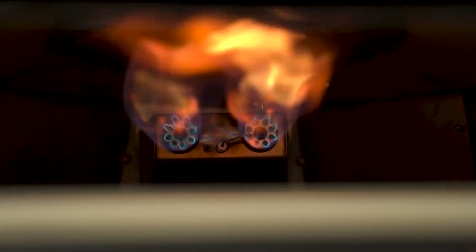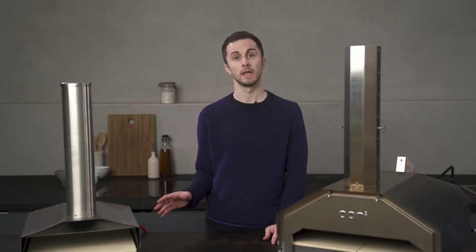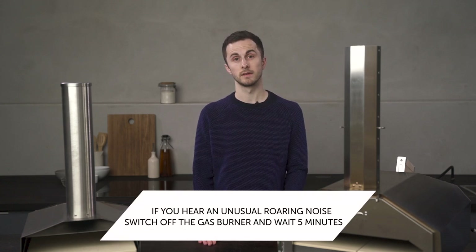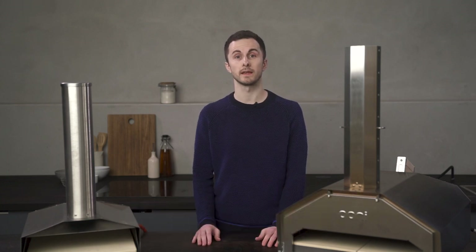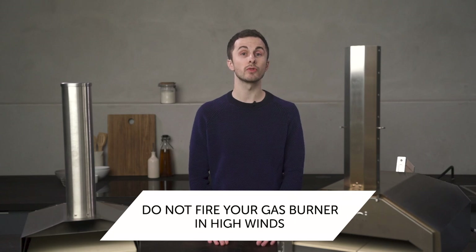You'll always be around your oven when the gas burner is firing and it should run quietly like this. If there's an issue with airflow, you might hear a louder sound. If you do notice this, switch off your gas burner and wait five minutes before relighting. Remember, it is always the best step to cook in an area sheltered from wind.